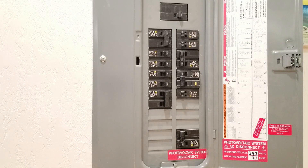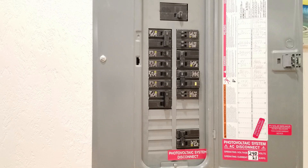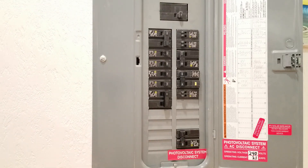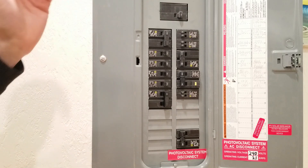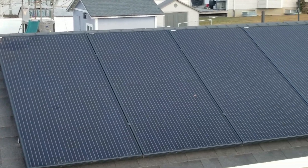Earlier I mentioned putting the solar breaker at the bottom of the panel — here's why. This is a 125-amp rated panel currently sourced by a 100-amp breaker from the house and now a 30-amp breaker from the PV system, for a total of 130 amps, which exceeds the 125-amp panel rating. However, because these breakers are as far apart as possible, the National Electric Code allows you to operate your panel at 120% of its rating.